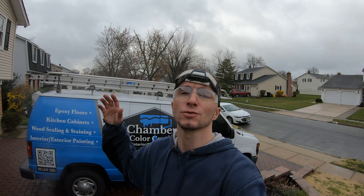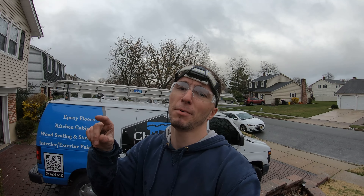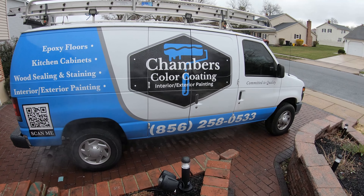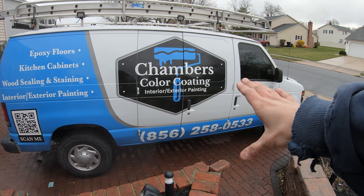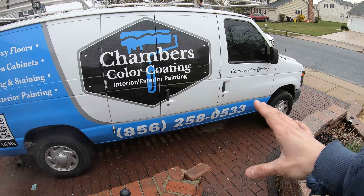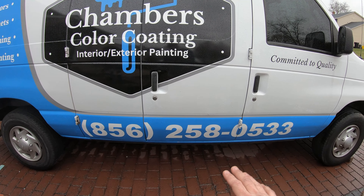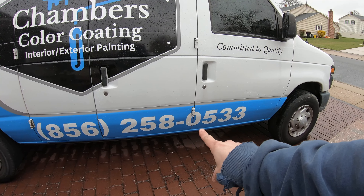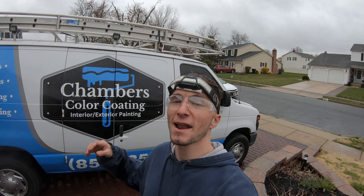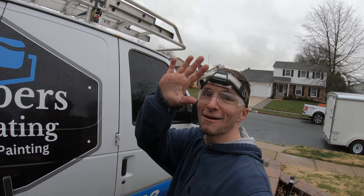And that's how you install a starter on a 2008 to 2012 Ford E250. If this video helped you out, please leave a like. If you have any questions, leave them in the comments and I'll get back to you. Hit that subscribe button for more content. Big shoutout to Angelo from Chambers Color Coding — a painting company in South Jersey, doing interior and exterior work. Thanks for letting me borrow his truck for the video — see you in the next one!